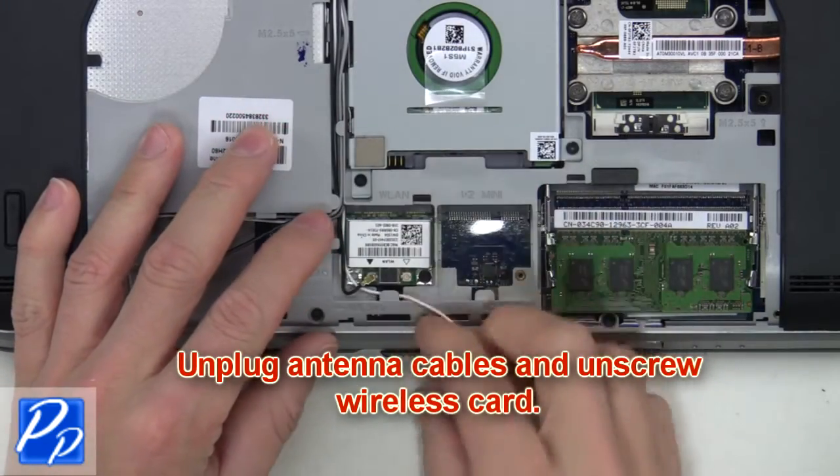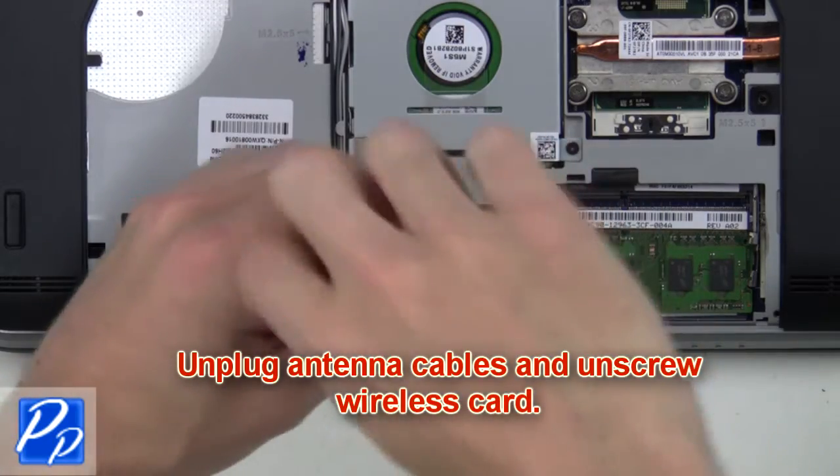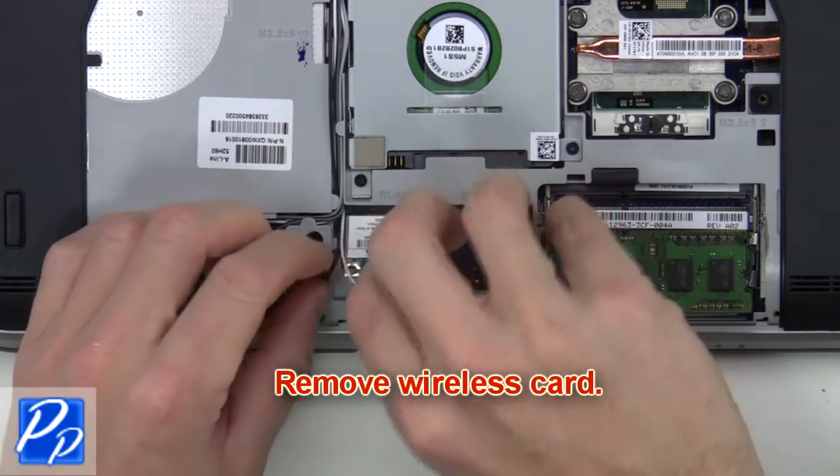From here you unplug the antenna cables and unscrew the wireless card. Now remove the wireless card.